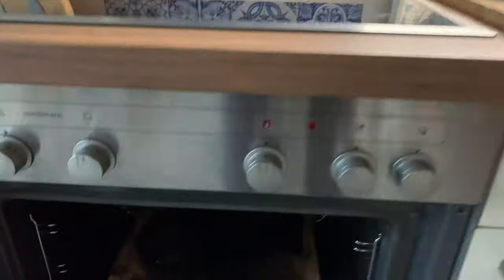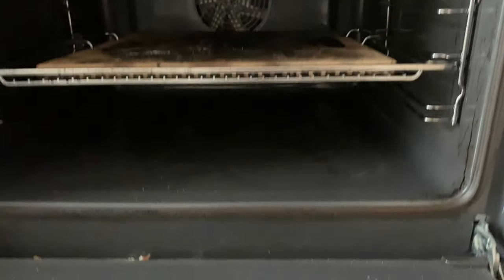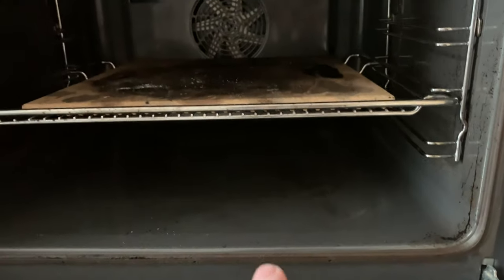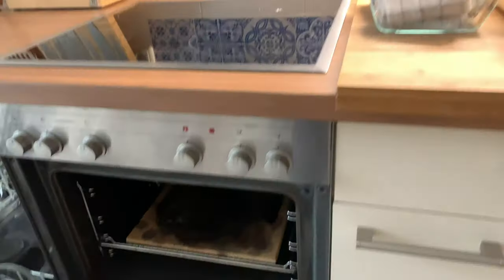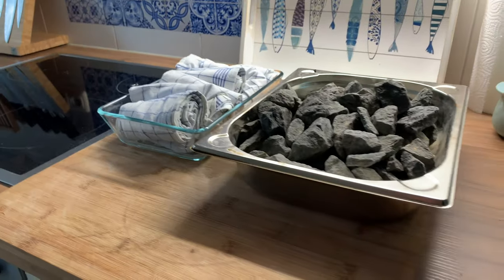And then I'm also baking together with a stone. So I'll be placing everything here at the bottom right and the bottom left. And I'll show you a picture of my oven spring once I'm done.